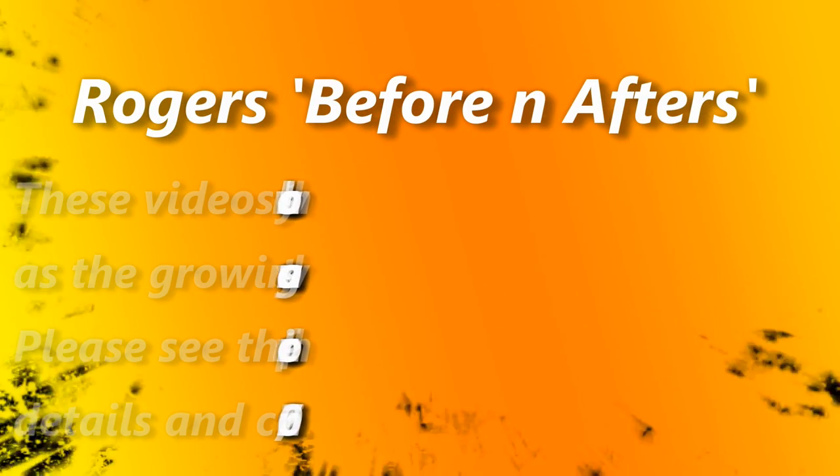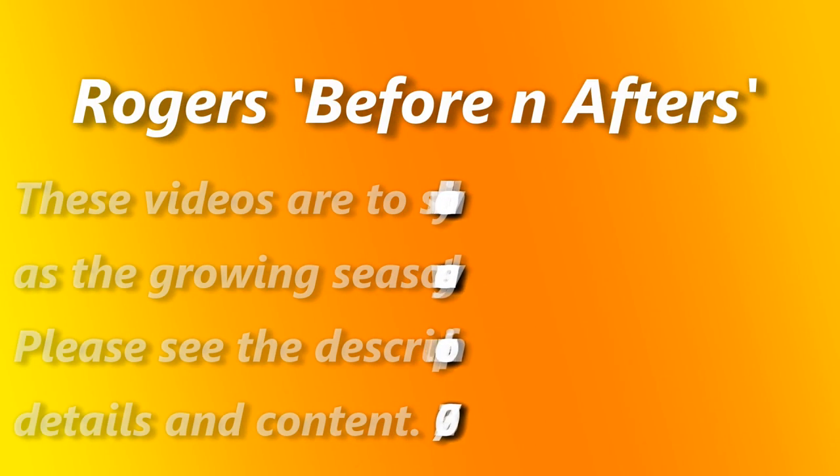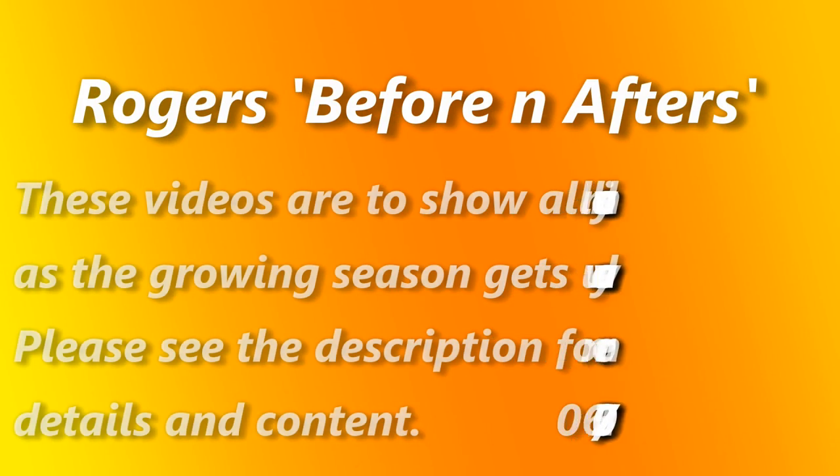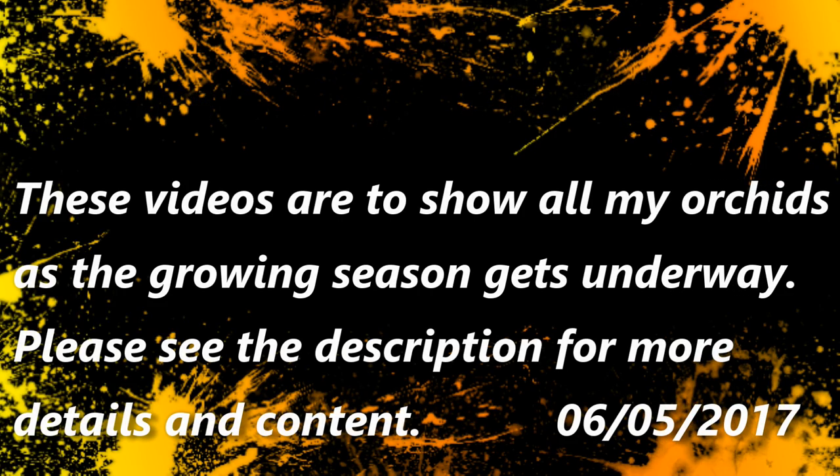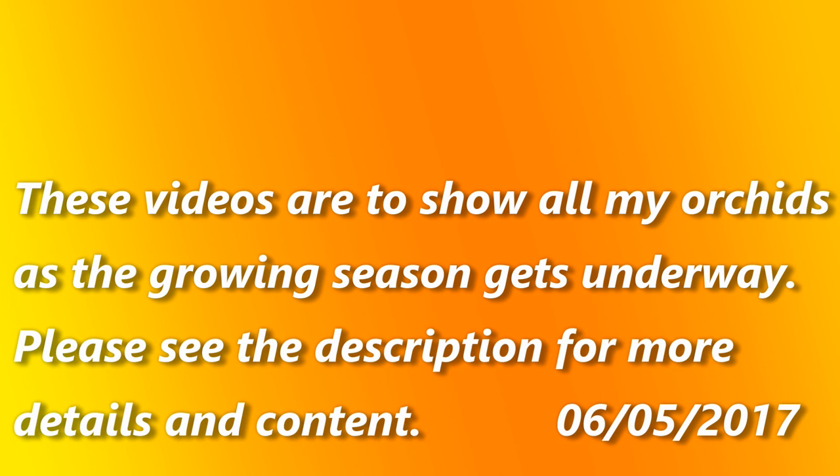Hi, this is Roger and thanks for joining me on my channel. This set of short video clips will show all of my orchids as the growing season gets underway, and then at the end of the season I'll film them all again and do a direct comparison so you can see how they've progressed. These are the befores of the before and after idea. Hope you enjoy them.